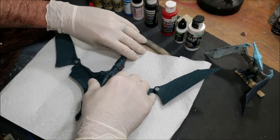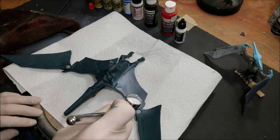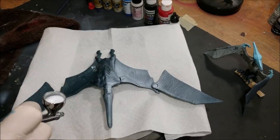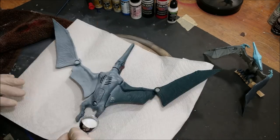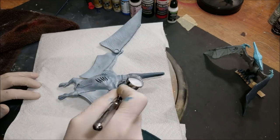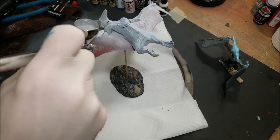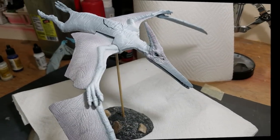The electronics in this pteranodon are broken, so I'm not really worried about paint getting down into the speaker. I've never had any issue with paint getting into electronic ones that I've painted, but always use caution when painting around electronic components if you still want them to work. Alright, the priming is done and out of the way.